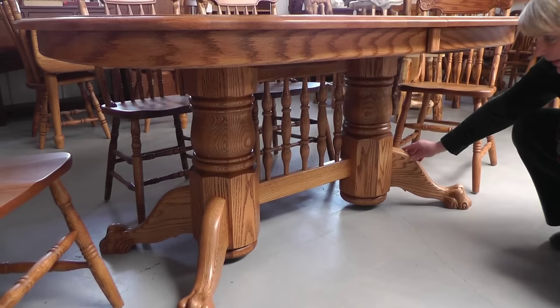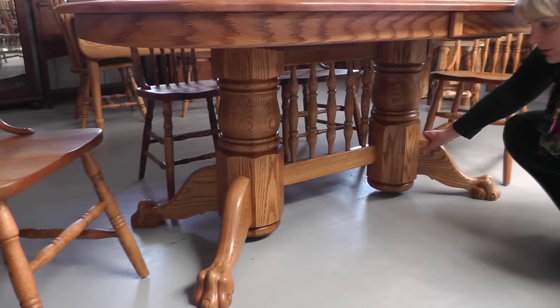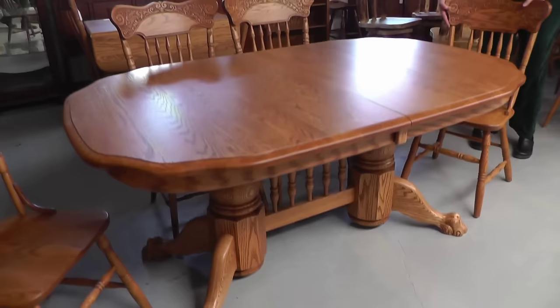Each column here is actually hollow so that you're able to attach the legs and also the spindle rail. You can reach inside, or before you put the tabletop on you can reach down and just bolt the top, the bottom, and each leg. This is called a bear claw leg.